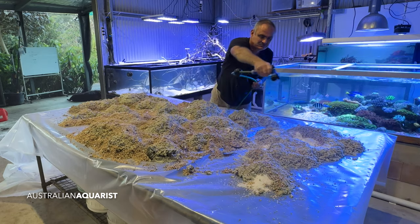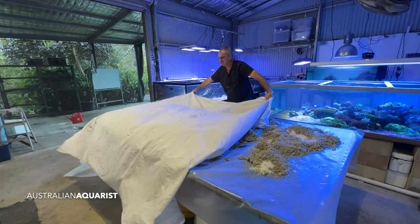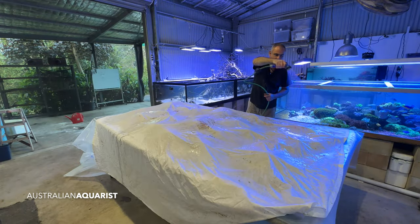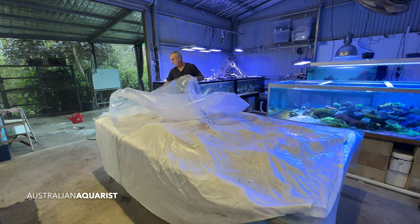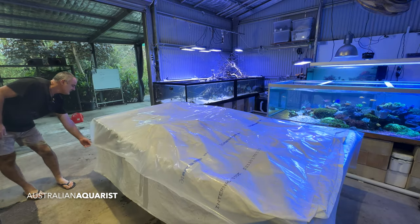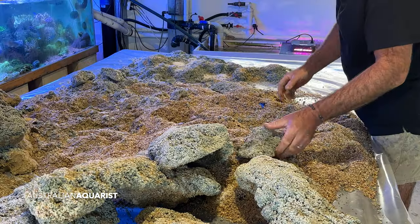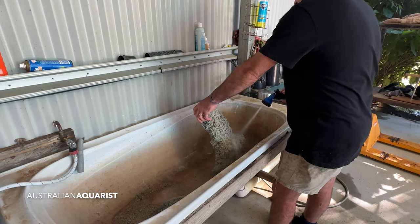I've moistened the rock down with the hose on a light mist, covered the table with a sheet and wetted that down, then folded a layer of plastic back over the top to keep the whole thing covered. I'll keep the humidity and moisture inside and leave this to sit for a couple of days. I'll see you in about two or three days and we'll pull it apart and see the result.